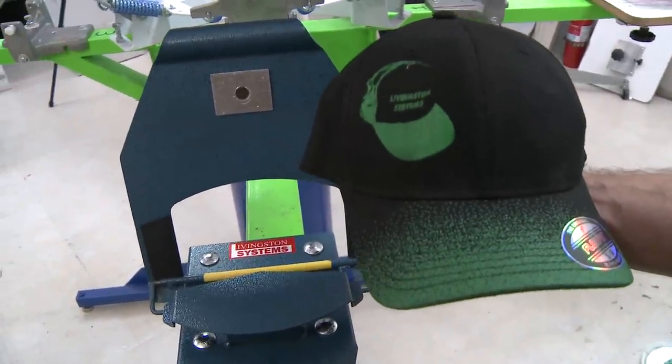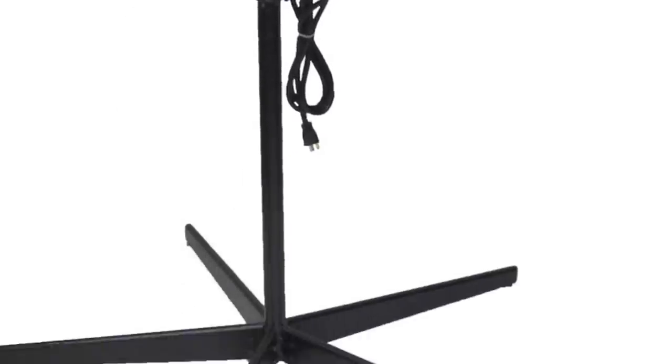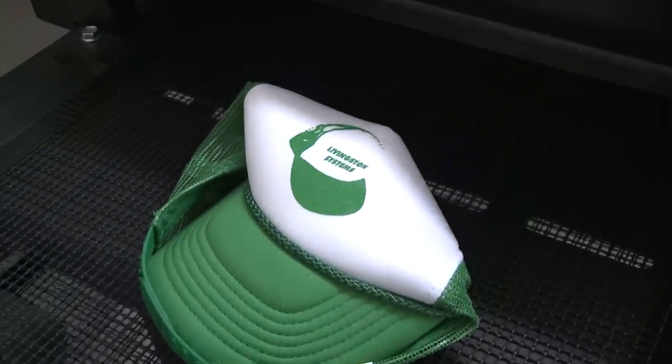Others may need printing tricks such as running the structured hats through a conveyor dryer or flash dryer to soften up the structure. Washing the hats can also soften the structure for printing.